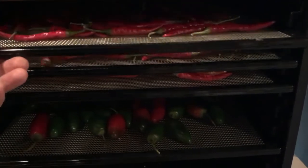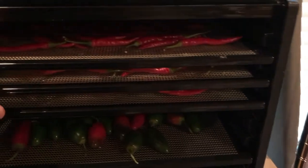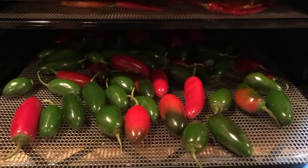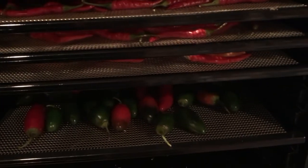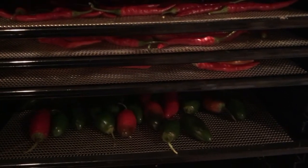Here we are at the dehydrator. I've got three trays of the serranos and one tray of the jalapeños. I've got it set at 125, and like I said, it's going to take about 24 hours, if not more, for the jalapeños. So I will bring you back when they are all finished.